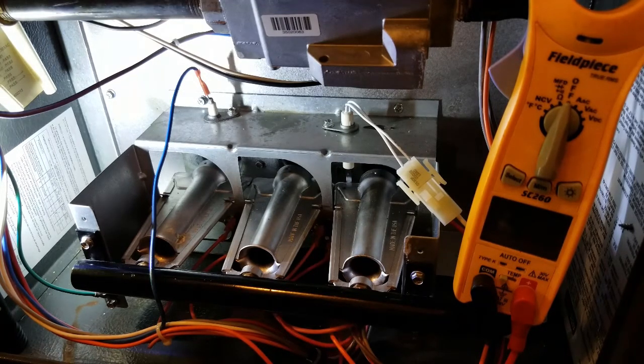Then your flame sensor has to read it — we have another video out there covering flame sensors. Most igniters do have a life expectancy of five to ten years. You do have some cases where you can get 20 or 25 years out of an HSI, but those are few and far between. Most furnaces will have an igniter replaced in them at least once in their lifetime.